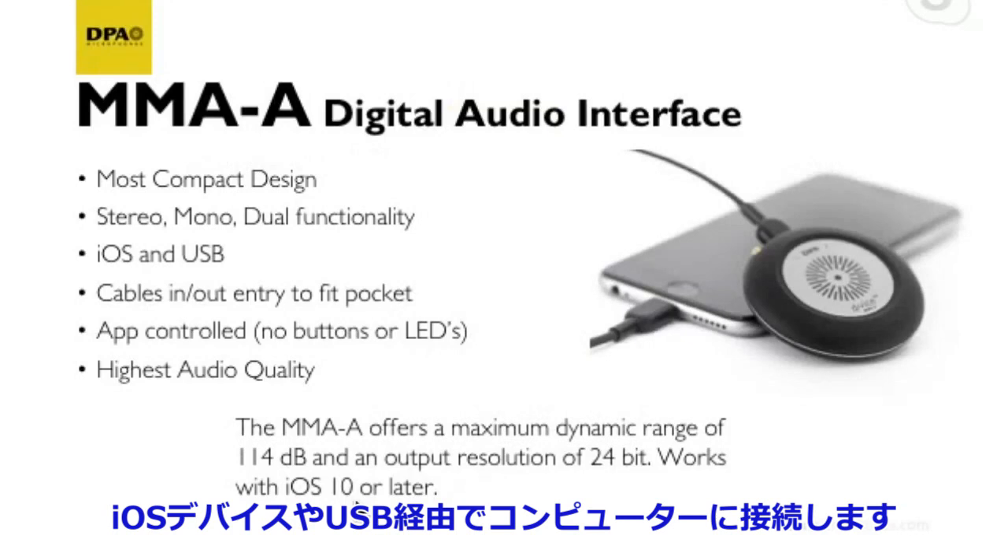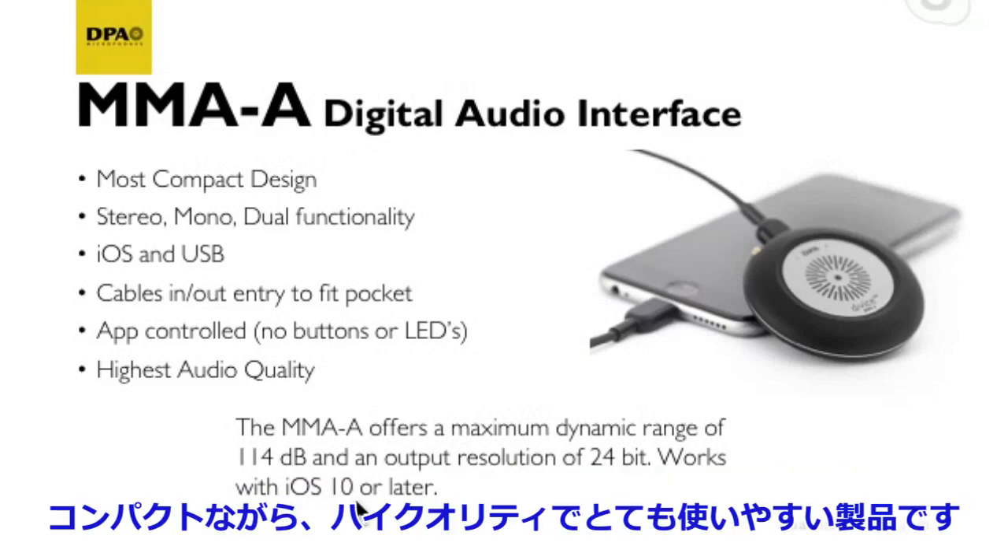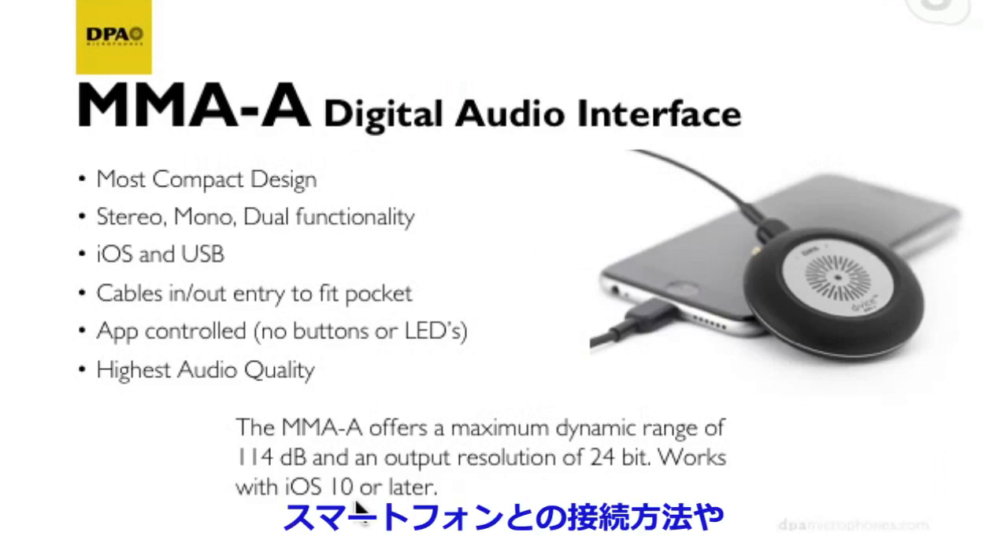It connects to either your iPhone or via USB to a computer. Essentially, it is a stereo microphone pre-amplifier and analog-to-digital converter — directly into your computer or iPhone. This device is about the size of a cookie — super cool, super efficient, and really easy to use.